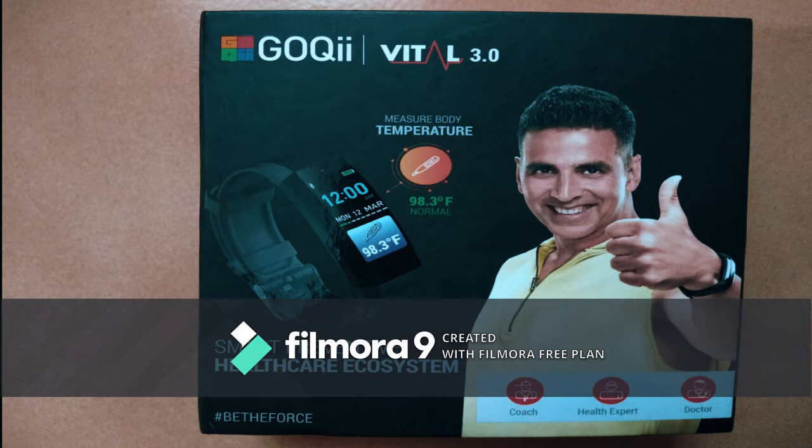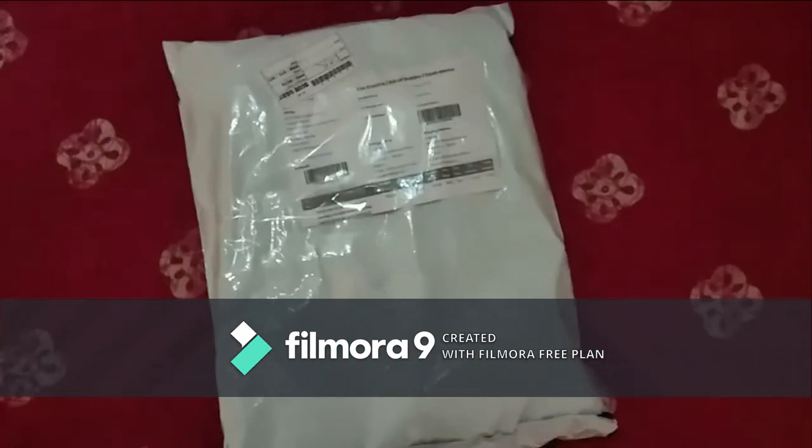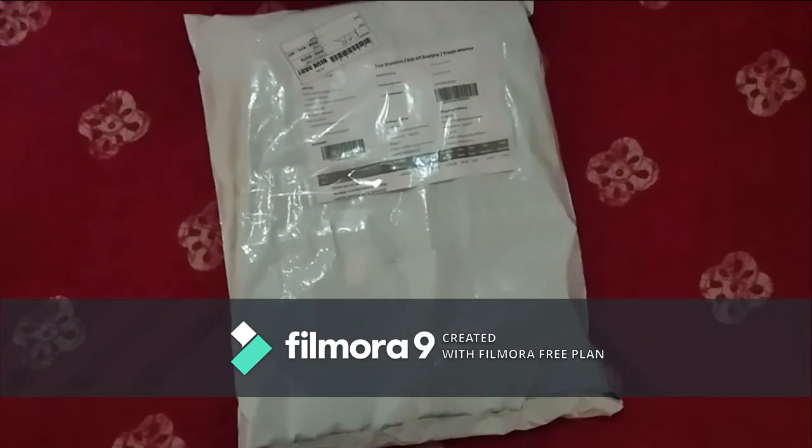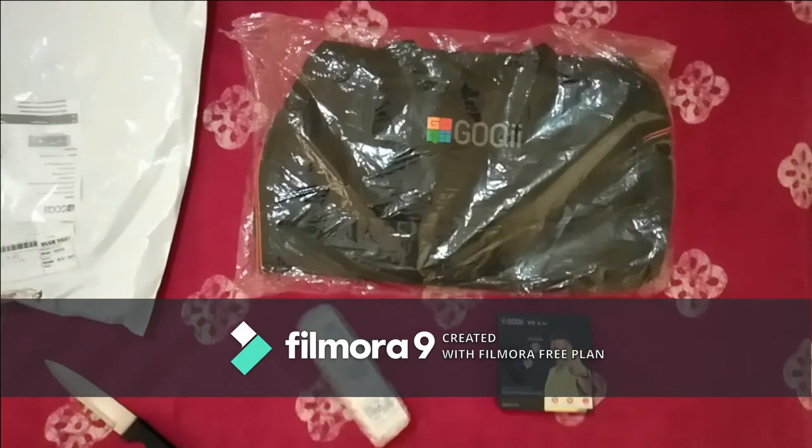This band has many features but the most attractive ones are thermometer with 24-hour monitoring, BP monitoring and heart rate monitoring with 24 hours. I purchased it from the official website of GoQii with the price range of 3799, means 3800.